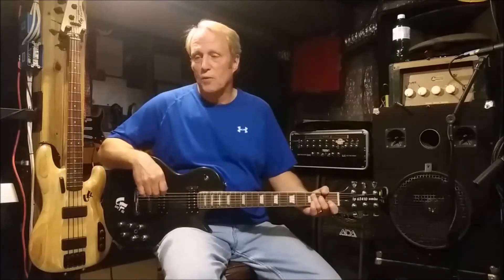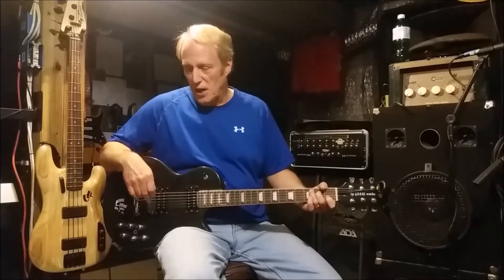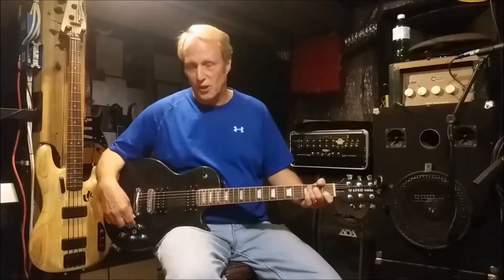We're going to go over the features of some of its revolutionary passive electronics, and we're going to concentrate today on knob number five right here, which is your bridge pickup configuration control.